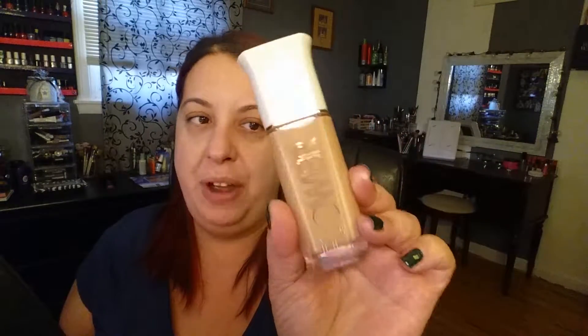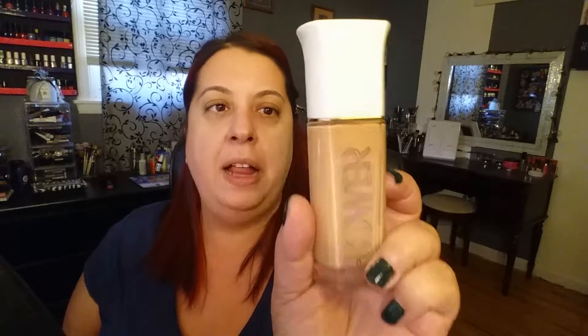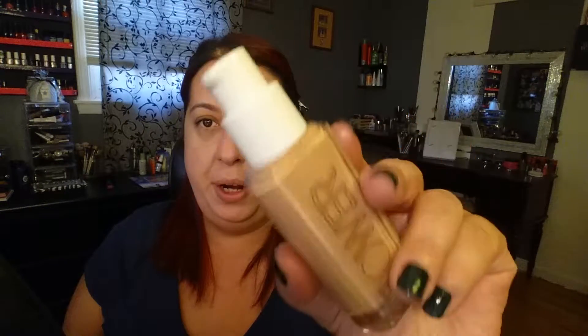The next new product that I want to try that I'm really excited about is the Flower Beauty foundation, and I got this in shade LF4. This is supposed to be a medium coverage. I hope I got the right shade because I'm horrible at shade matching myself just by looking at it — sometimes you put it on your skin and it's too light, sometimes too dark. It just has this cute little pump on it.